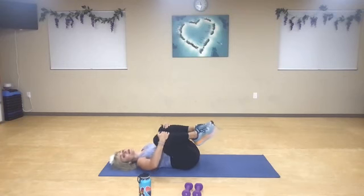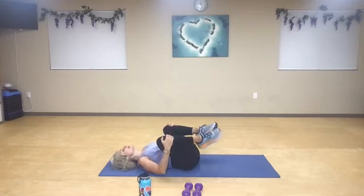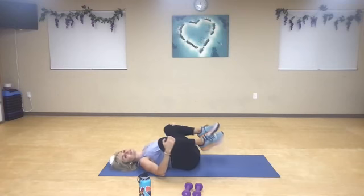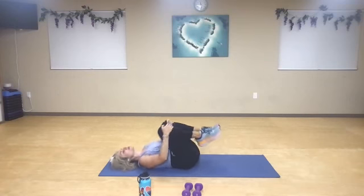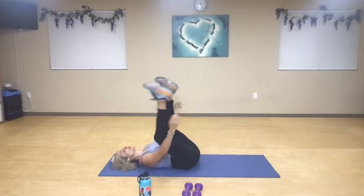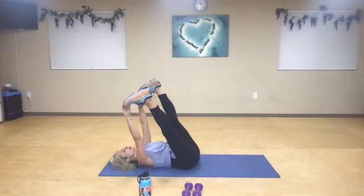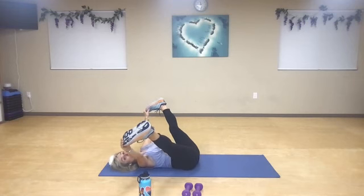Draw those knees in, you guys. Circle them away. Fantastic job. Exaggerate. Way to stay with it, you guys — we're so close. All we're going to do is just get one more big stretch. Pull those knees in, relax your low back down. Inhale. Exhale. Lengthen those legs. Shoot arrows out of your heels, and then just draw those legs down. Take a deep breath in, you guys.